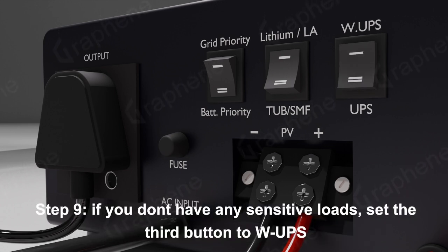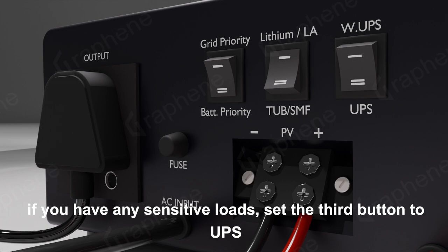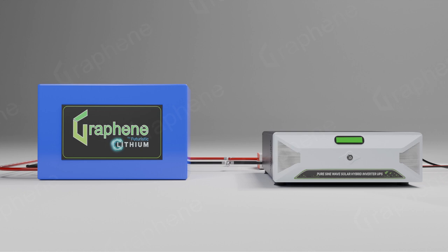Step 9: If you don't have any sensitive loads, set the third button to WUPS. If you have any sensitive loads, set the third button to UPS. Congratulations, everything is done.